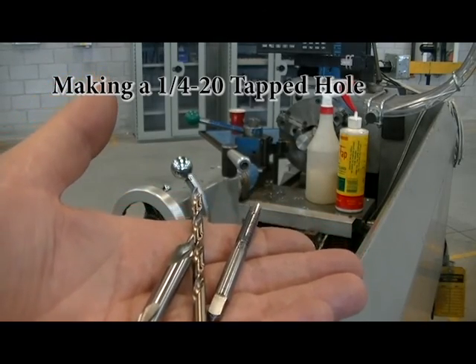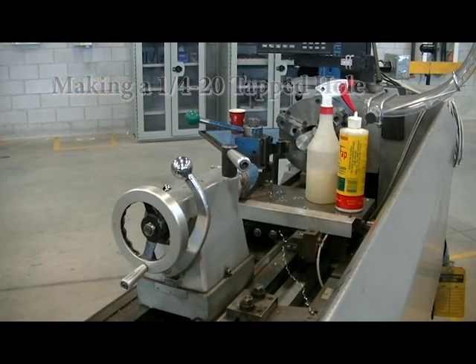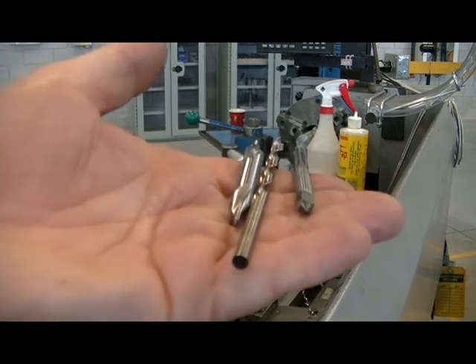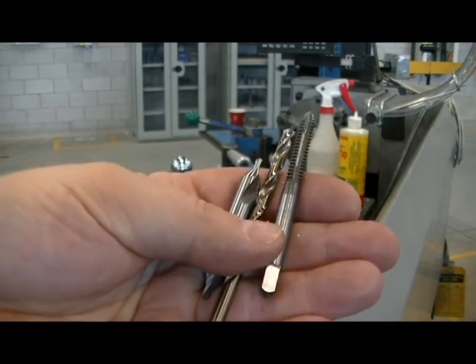I wish to create a quarter-twenty tapped hole in the end of my part, drilled five-eighths deep and tapped half-inch deep. I've gathered cutting fluid for the drill, tapping oil for the tap, and I have my tools: a center drill, a number seven drill, and a quarter-twenty tap.